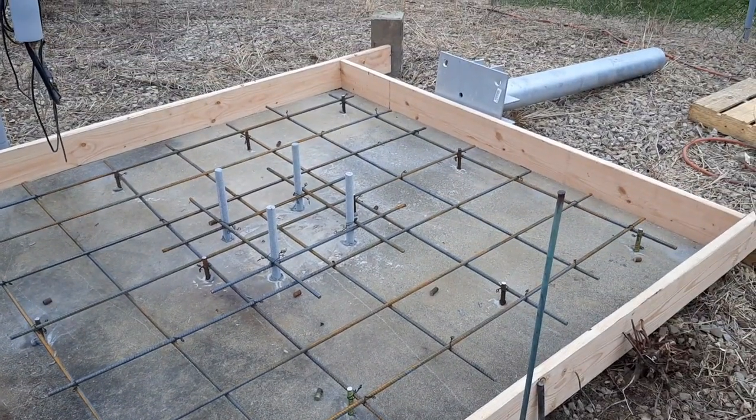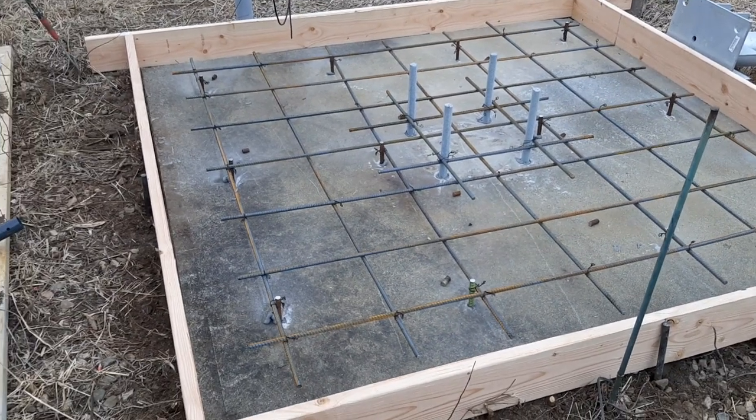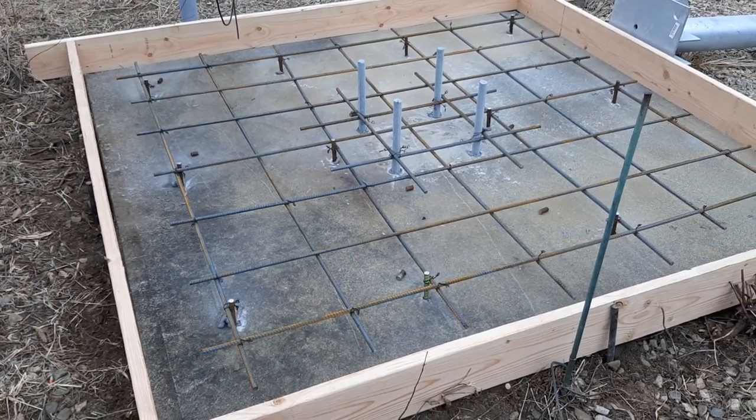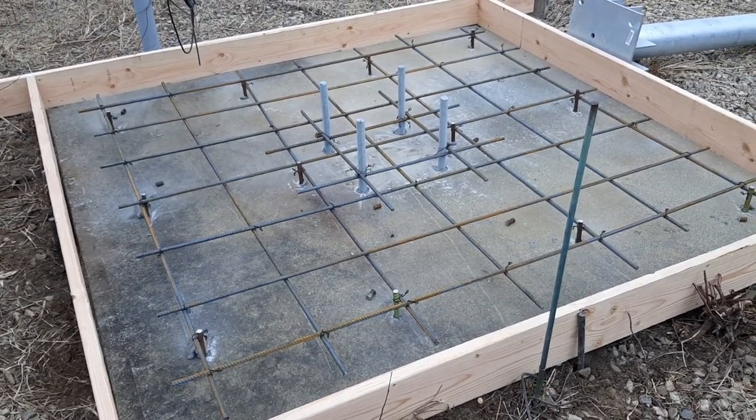The slab I'm putting on is going to be an additional eight inches. As it turns out, that existing one is 24 inches. So we're putting another eight on — we get 32. We need it 30, so the extra two inches is no big deal.